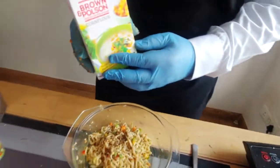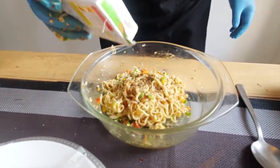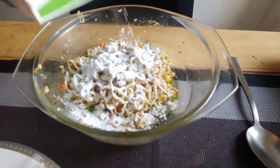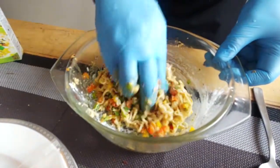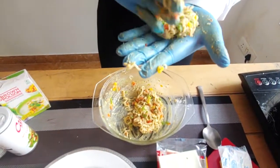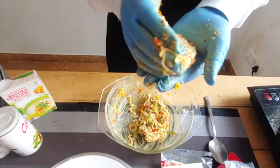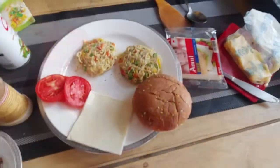Here is the cornstarch — I'm using the Brown and Polson brand, available in any store. We need to add a bit of this to the mix so it binds well and doesn't fall apart when we prepare the patty. Once the cornflour is added, mix it well again with your hands. Now make balls and flatten them out to give the shape of the burger patty. See if it's holding together — if it doesn't, you can add a little more cornflour or a bit of cheese. Now it's time to prepare the Maggi burger.